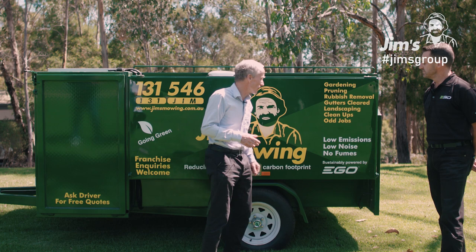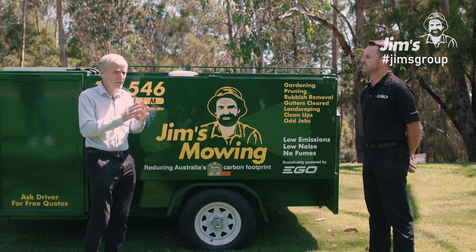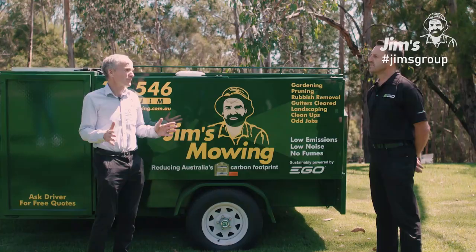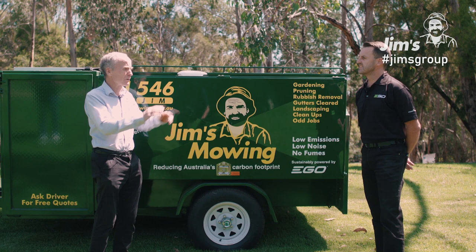And also these mowers last a lot longer, so they're a lot more durable. They're easier to fix — less maintenance, less downtime. So they're fantastic. The biggest problem with battery powered equipment is the charging. You use a battery and then you run it out, and therefore you've got to keep a whole stack of different batteries. And that's been the big negative. It's the reason why so many of our franchisees don't use battery powered tools. So we thought, let's develop a trailer that can actually solve the problem.